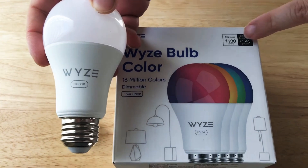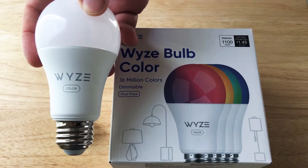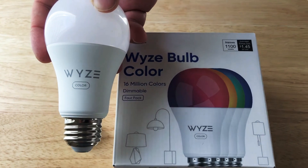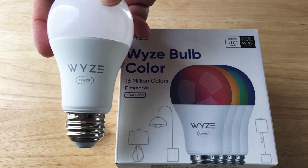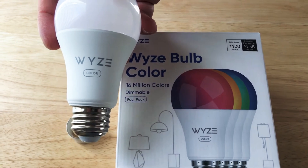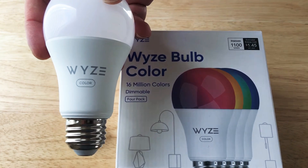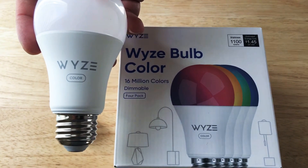We're very excited. It produces up to 1,100 lumens. We're excited to get this plugged in and ready to go. The app is not currently ready yet for these Wyze Color Bulbs, but they will be soon. You'll get the app update probably shortly once these start shipping in April or sooner than that, in 2021.